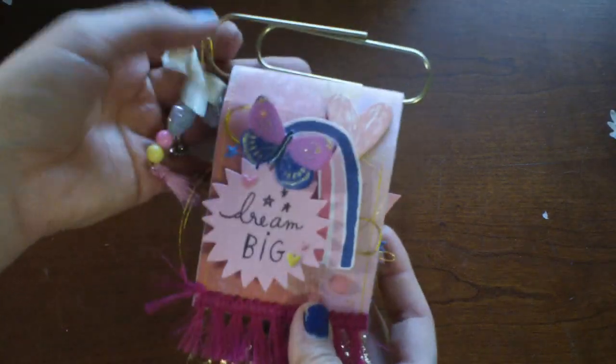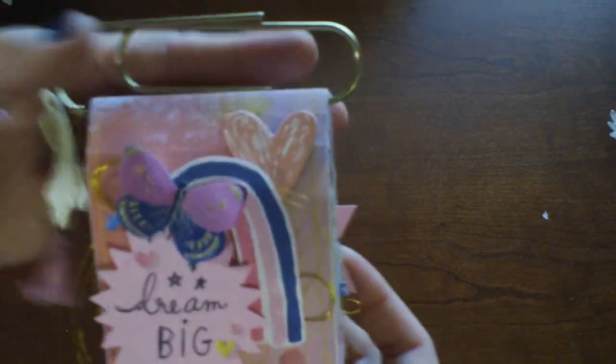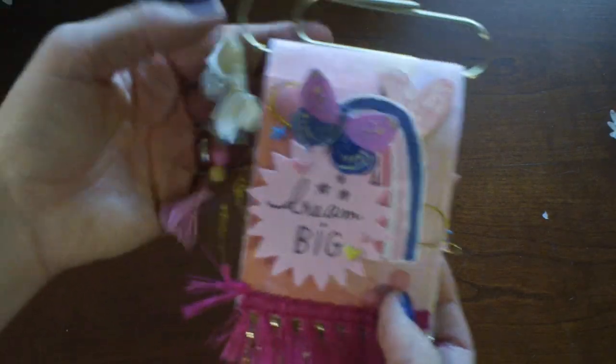Hey guys, Matea here. I just wanted to hop on — I forgot to share this little mini flip book that I created for Alicia at Love Letter Generation.